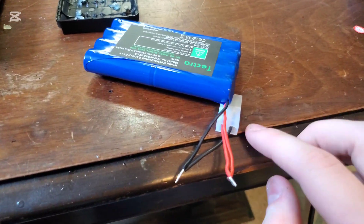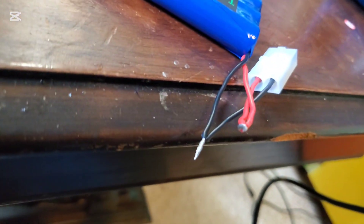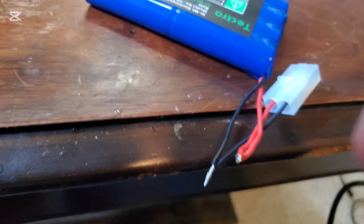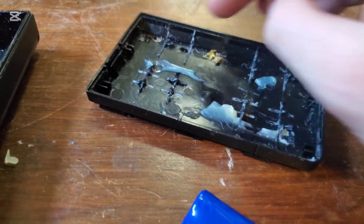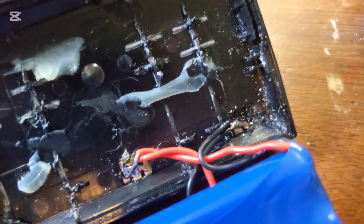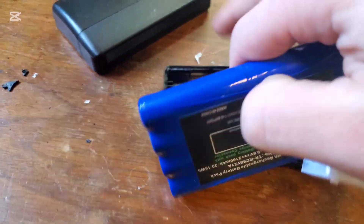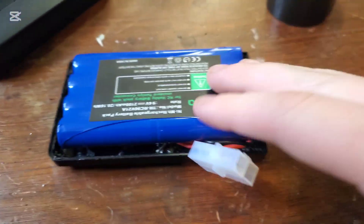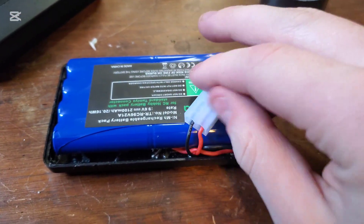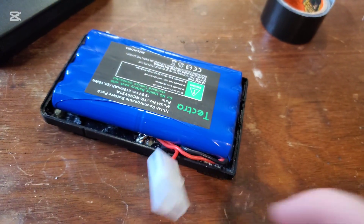Once you've cut the charging port off your battery, go ahead and just twist the wires together like that. You're going to want to solder these before you put them onto your contacts on the inside here. After you've soldered everything in — they're not my best solders, but they'll work — you can just put your battery into place. Then you can decide where you want your charging port to go; mine's going to go right out the top because I didn't make the lead long enough.